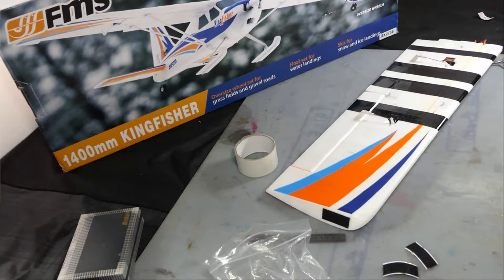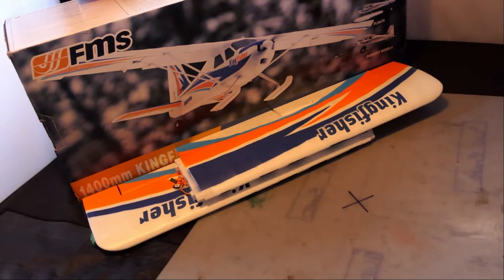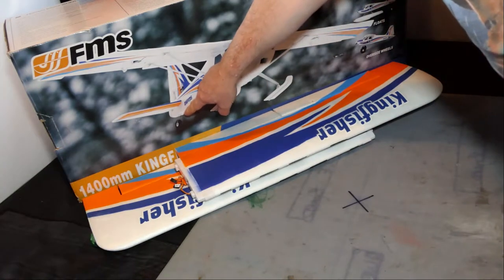I'm going to get on and do the other wing. There we go — the Easy Lights are easy to install. I've got one more to add, which is the white light, which I like putting at the bottom of the fuselage down the back here near the tail wheel.